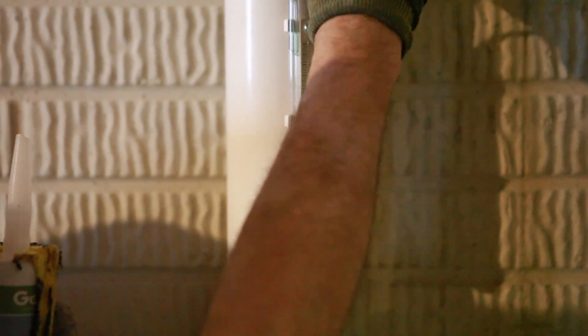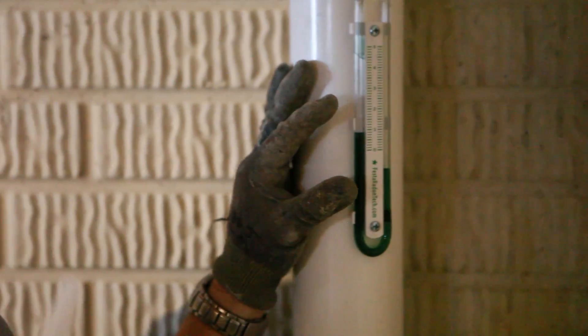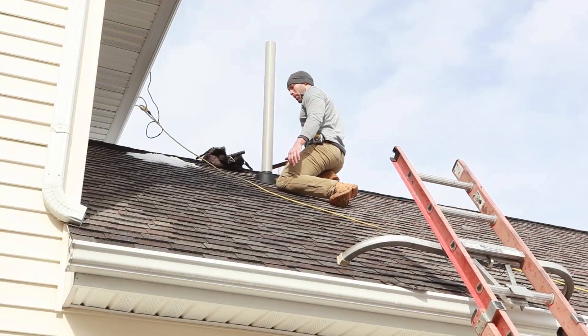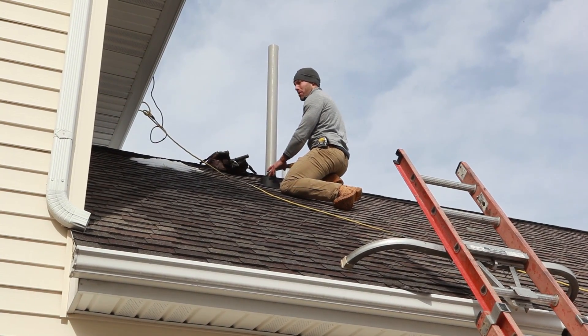As soon as I put that back in, it will start tolling again. It's showing our static pressure at one water column inch. Now we're up on the roof.